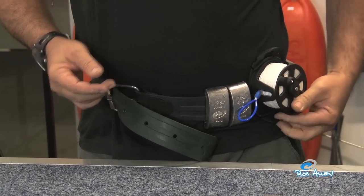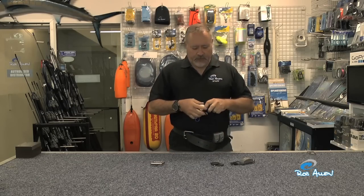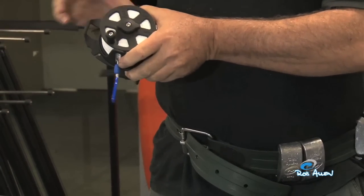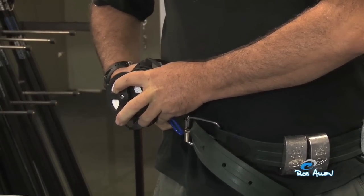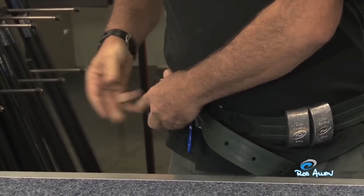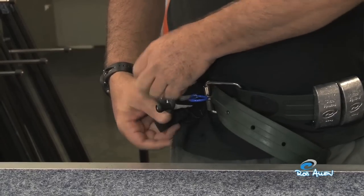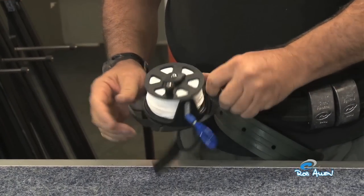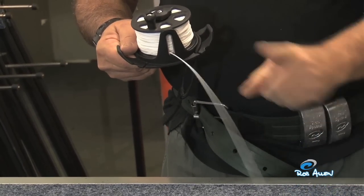Currently it's set up on my left side, but with a minor change of the bungee we can set it to the right side. If you need to remove the reel, hold the top hole, pop the bottom, pull out — and it's released. You can then clip a long line through one of the holes or onto the line itself.